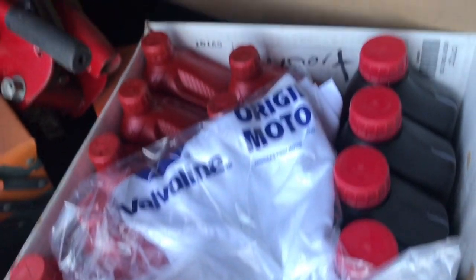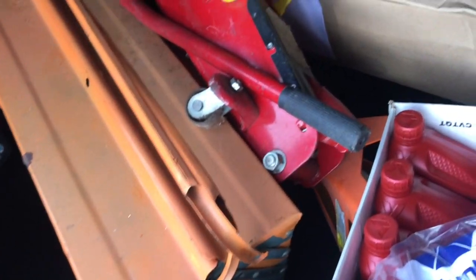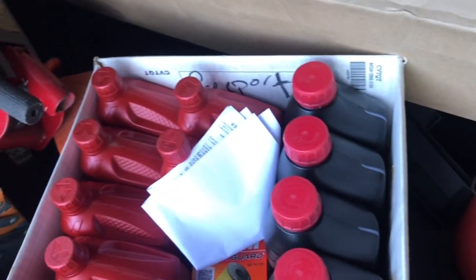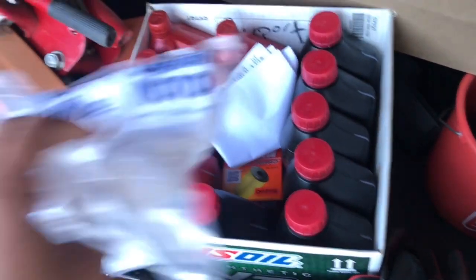Alright guys, sorry for the background noise — there's a truck beside me — but currently you can see all the goodies here. I've got the filter and everything. I'm going to show you guys what's happening in a bit, so stay tuned.